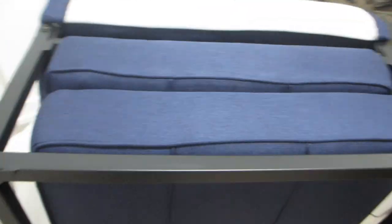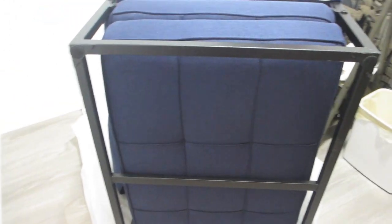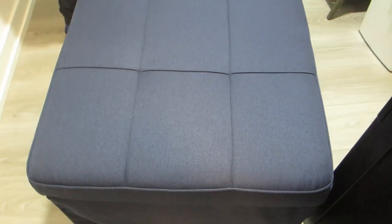Hey guys, today we're going to assemble this four-in-one sofa bed which can also be reconfigured into an ottoman, a lounger, and a sofa. This came packaged in a single box which was very convenient in terms of shipment. The entire sofa is made of a premium linen fabric including the pillow that it comes with. There are multiple color options available and this one is the linen blue, and the inside contains a high density sponge.